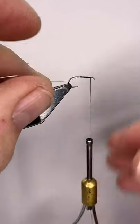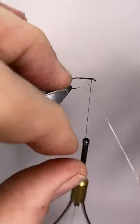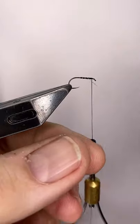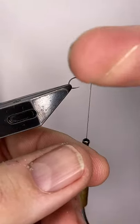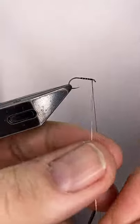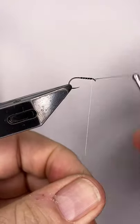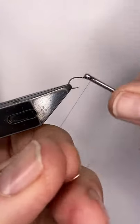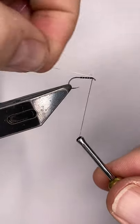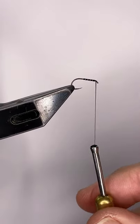A couple of millimetres behind the eye, and then I'm going to rib this — not too close, not too wide, maybe roughly 5 turns on either side. Then I'll wind over this and wind it back and forward, which will eventually crack the wire without cracking the thread.